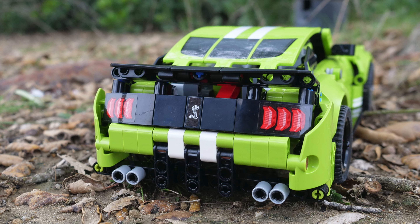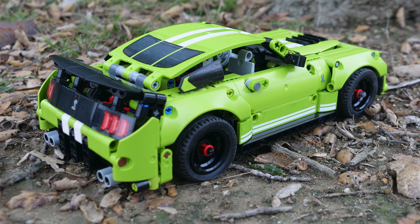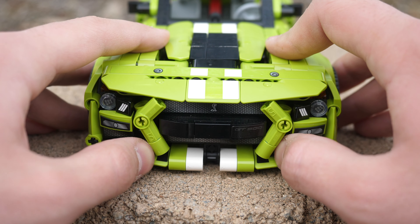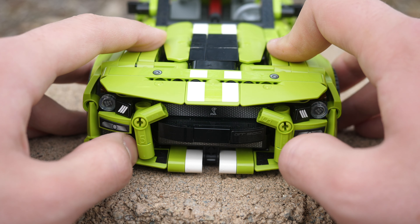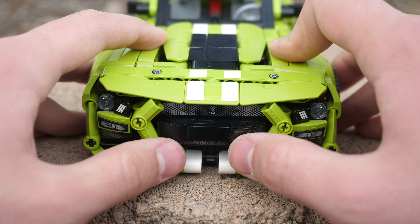As a display model, I really don't have that many complaints. I do think that the overall shaping is captured quite nicely. One thing that does bother me is that these pieces on the front are not securely connected — you can sort of move them around a little bit — which is quite bothersome, especially if you want to present the car in its best looking form.